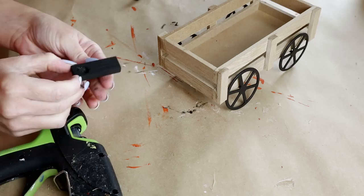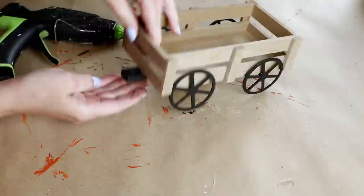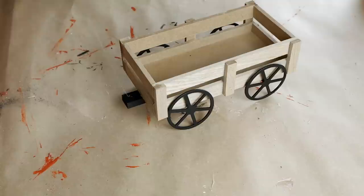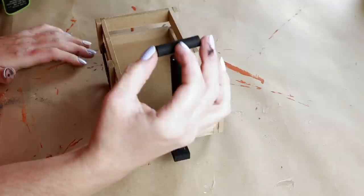I'm then attaching the block using hot glue to the bottom of my wagon, leaving where I've drilled the little divot sticking out from the front. Once that's glued, I'm attaching my dowel in the little divot hole I already drilled — I place hot glue in the hole and press the dowel inside. For the very last little piece of dowel, I'm attaching it at the top of the larger one with hot glue. This is going to be the little handle to my wagon.